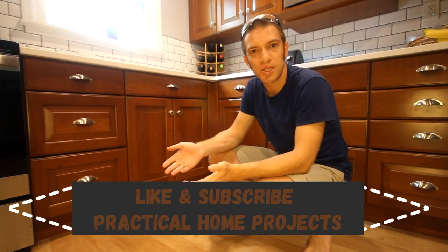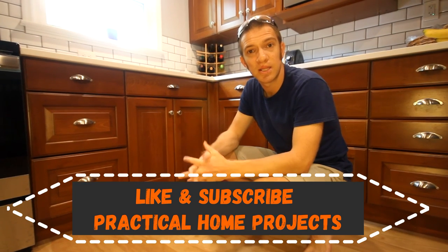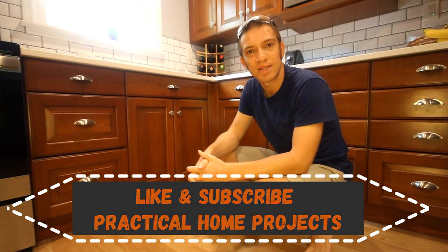If you have any suggestions for anything we could have done differently, please put that down in the comment section below. And if there's anything else you'd like to see in the future, we'd love to hear about it. Thanks guys, see you later.